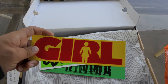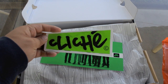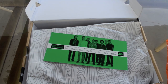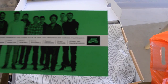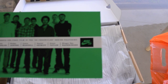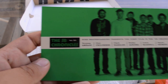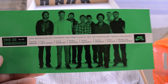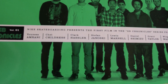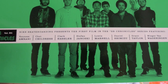So I got a couple stickers — a Curl sticker and a Cliche sticker. I also picked up a nice Nike SB sticker that says 'The Chronicles Volume 1.'